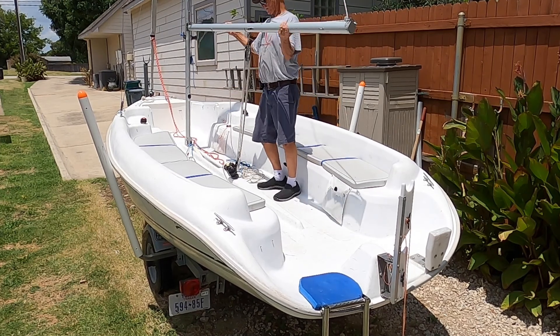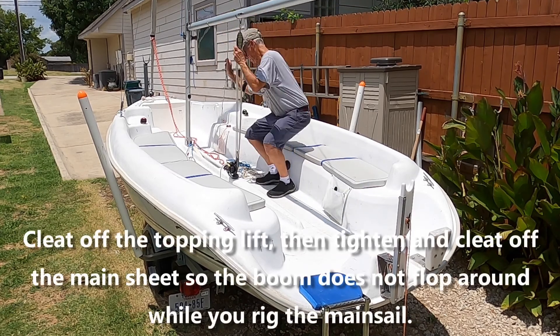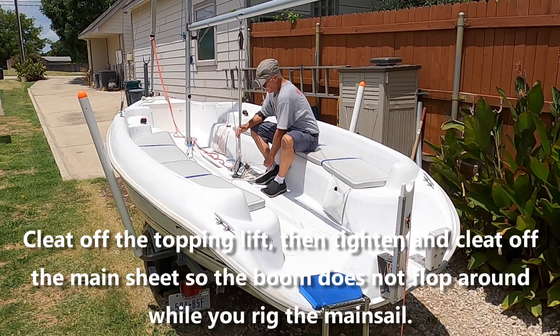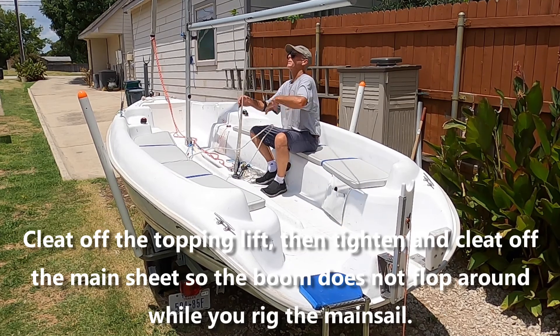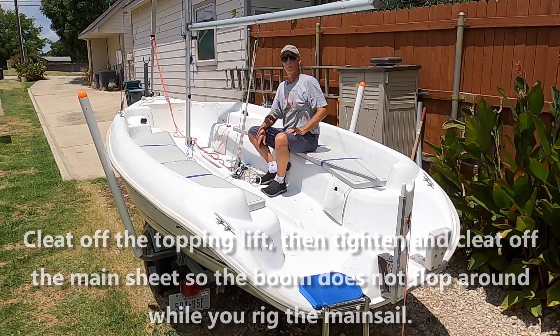All right, so you come in and tighten that off. Go ahead and cleat off your main sheet — that way this doesn't swing around and make trouble for you when you're rigging the boat.